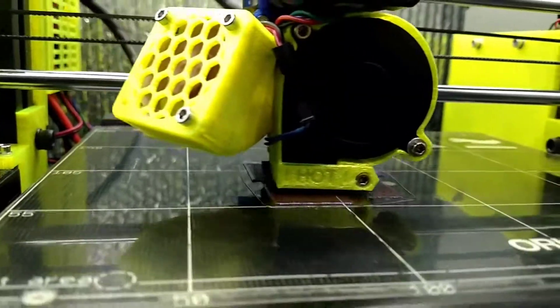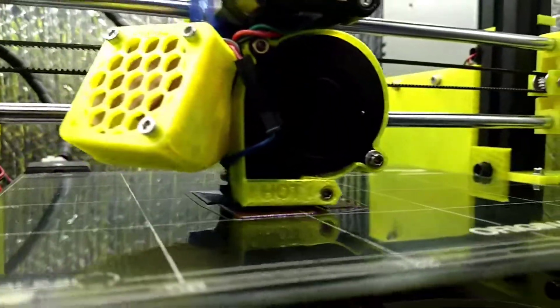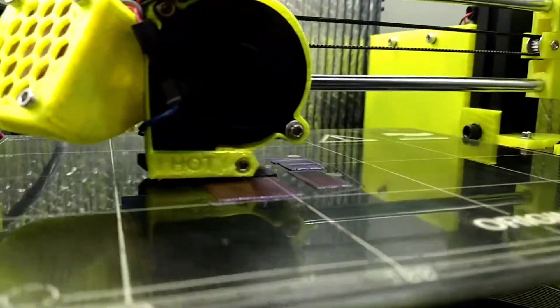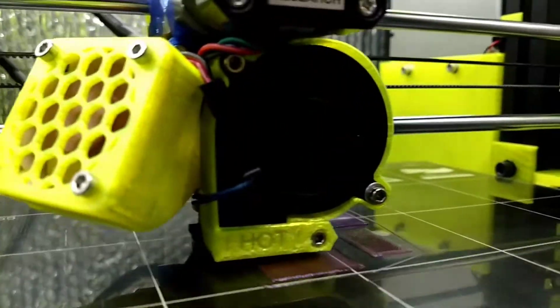Now I'm printing Maker Geek's Royal Purple PLA. Hopefully it's not gonna clog like it usually does. So apparently I need to speed it up to make it quieter.